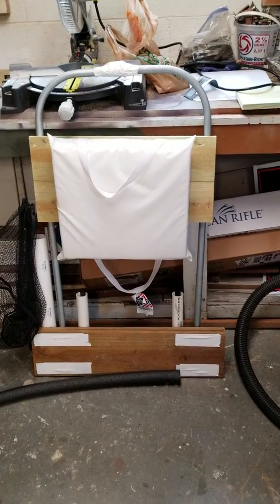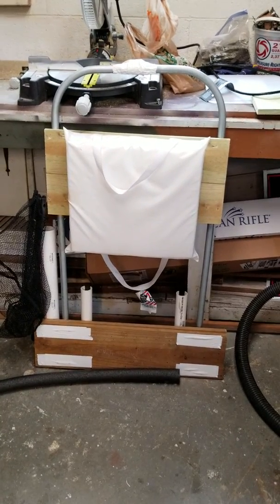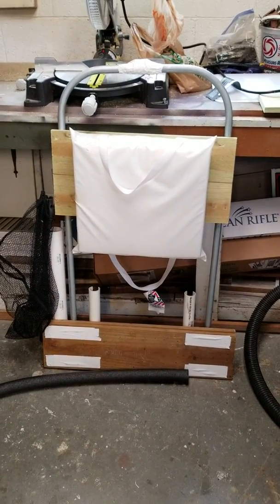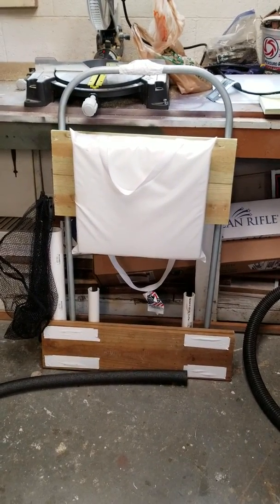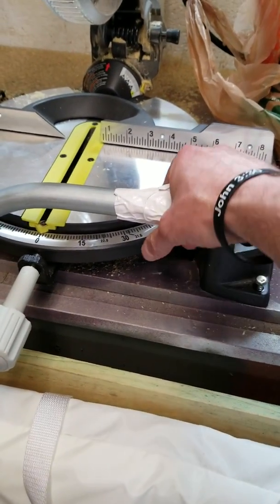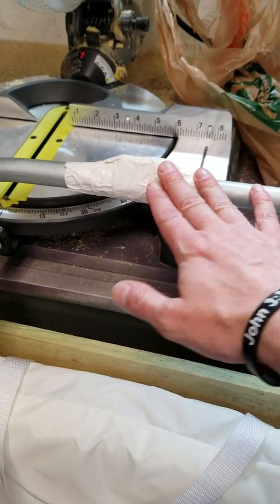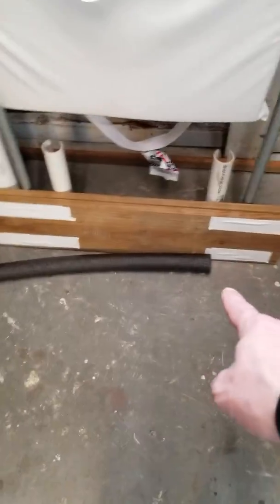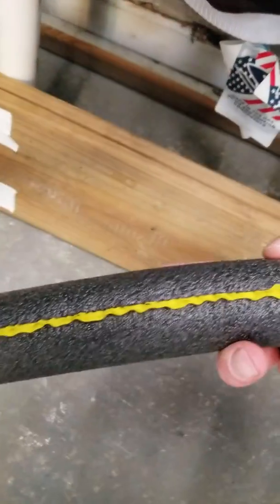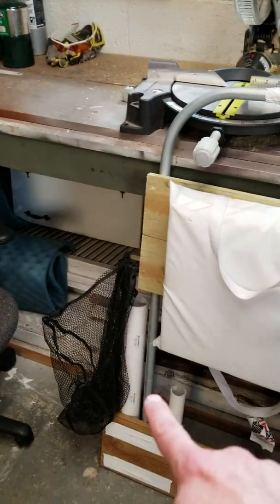I did a little bit of research on the internet and never really could find anything, so I ended up getting three-quarter EMT conduit. I had it bent at 90 degrees. I've got a three-quarter coupler here that I've just got taped up — it looks rough right now but I'm going to fix that. I've got this foam water tubing which has a sticky side on it that I'm going to use to cover up the exposed parts of the conduit.